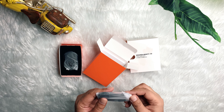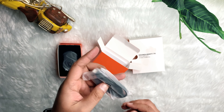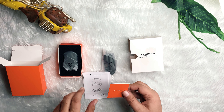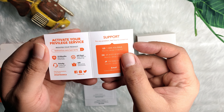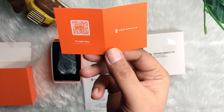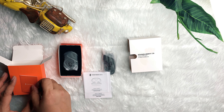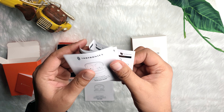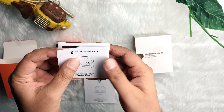They have provided some cables in the box inside plastic wrapping. A small information card is available with diagrams about how to use them, and they have also provided a QR code. There is also a quick start guide with detailed information about usage.